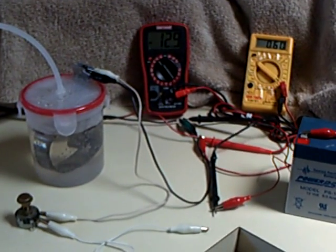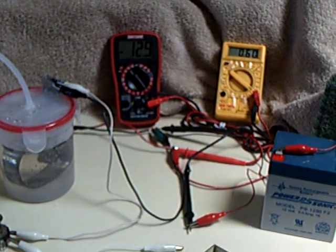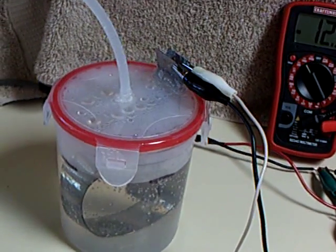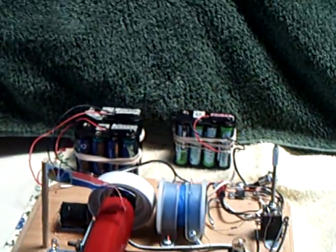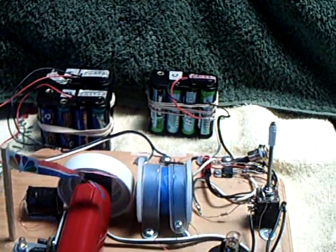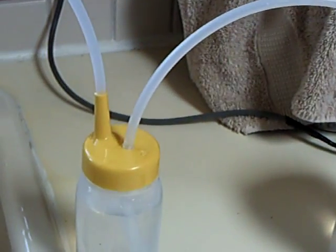Hello and welcome back. This video is a response to a viewer's inquiry about the HHO generator electrolyzer that I made a video of the other day, showing a Bedini SSG running the generator using the high energy spike off the coil to produce HHO.